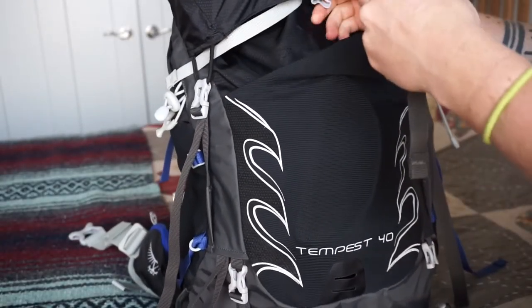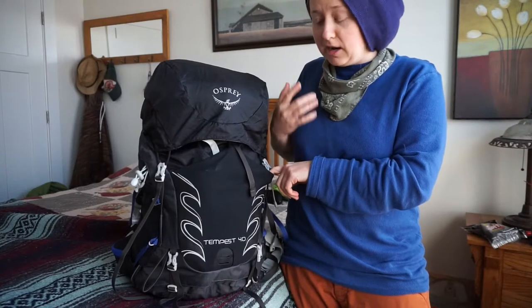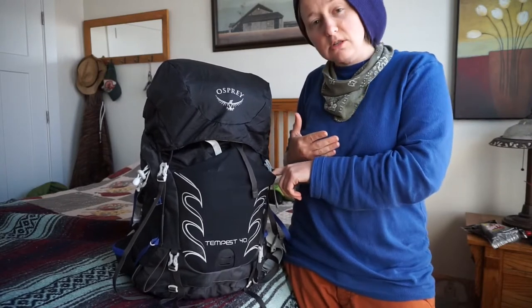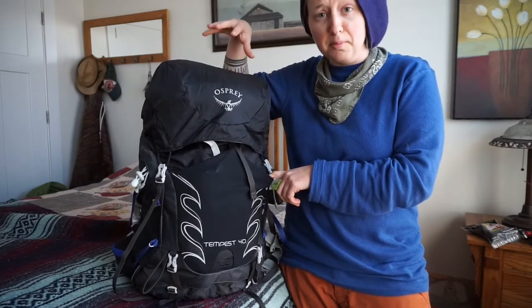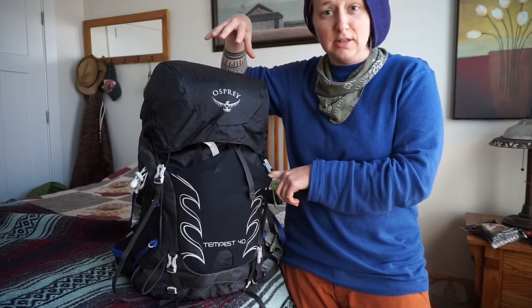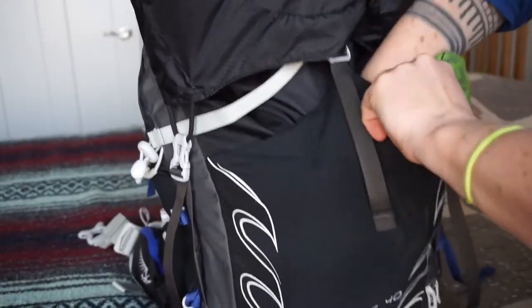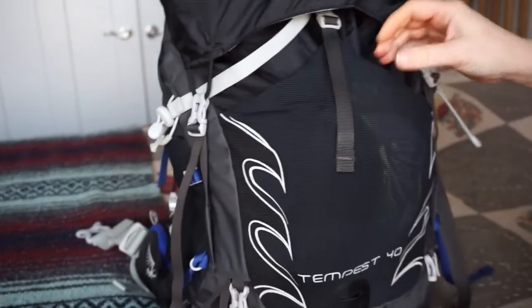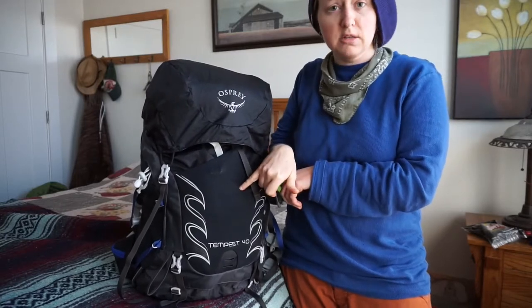I've already done some extended backpacking and this is kind of a must for me because I'm not the most organized person. When I have a jacket or a raincoat that I don't want to open up my entire pack to put back in, I just shove it in here. It's also nice if you have snacks or something you want to get to fast. This is a must for me.